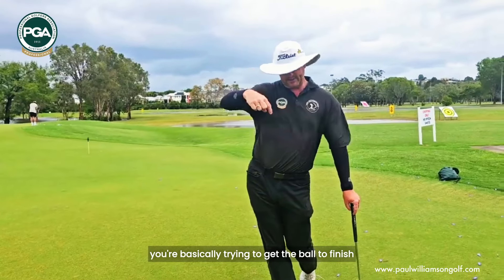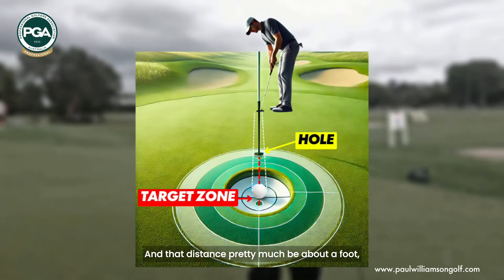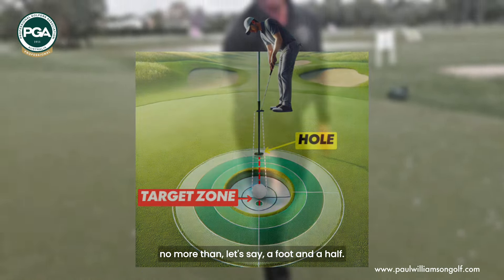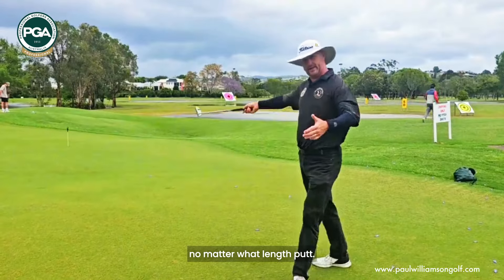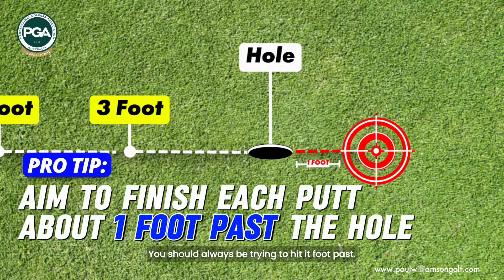When you're reading putts, you're basically trying to get the ball to finish a consistent distance behind the hole, and that distance will pretty much be about a foot, no more than a foot past the hole. There's a lot of data on that — it's the ideal speed to keep the ball on line so it's not jumping around on the green. No matter what length putt — three foot, six foot, ten foot — you should always be trying to hit it a foot past.